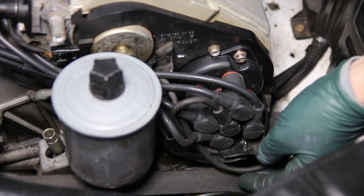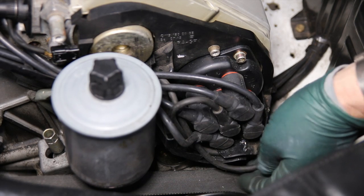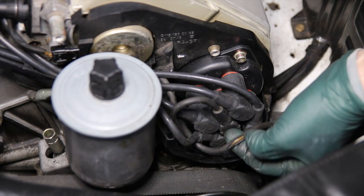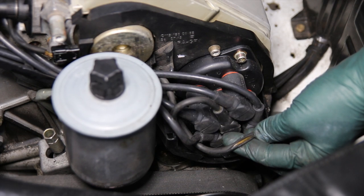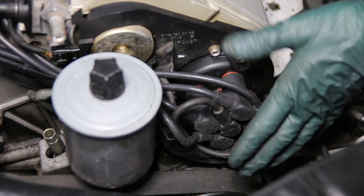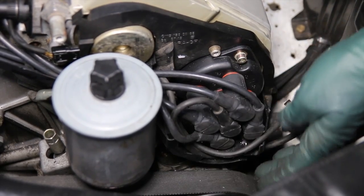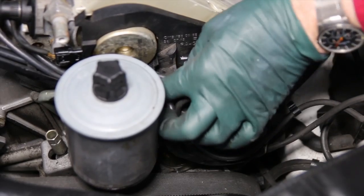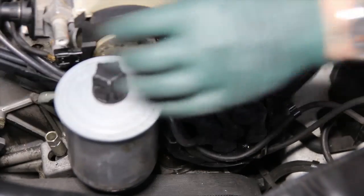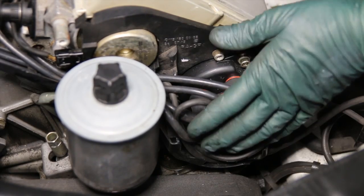Also, this coil wire was hanging out the bottom of the cap cover. When I looked at it very closely, you can see the wear coming from the serpentine belt. So this coil wire is going to need to be replaced. And when you're routing new wires, you need to make sure they're routed properly and not hanging out or rubbing on anything. It looks like some of these ignition wires were not routed properly.